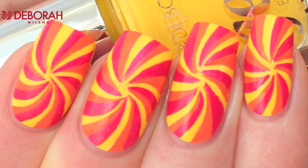And here's how it looks when the top coat is dry, shown without direct sunlight. Thanks for watching and I will see you next time, bye!